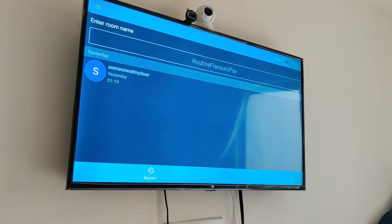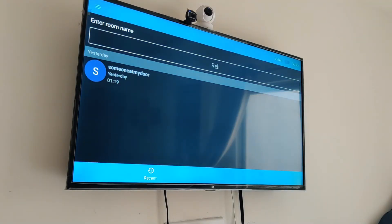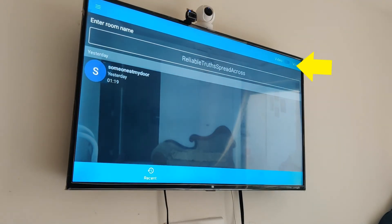Now open the Jitsi app. Here you can see a free text area where you can create rooms for your meetings. On the top right corner there is the option to toggle video on or off. At the bottom part of the screen you can see all your recent meetings or calls.